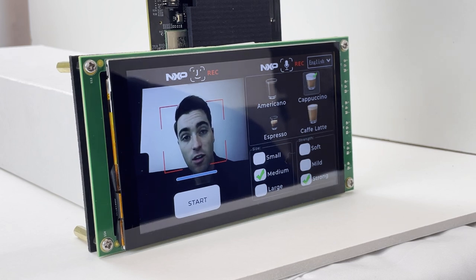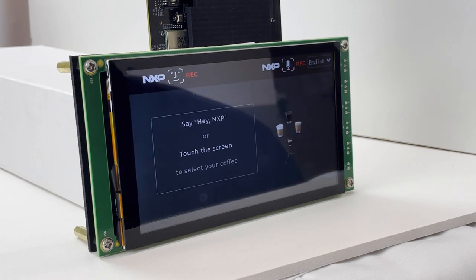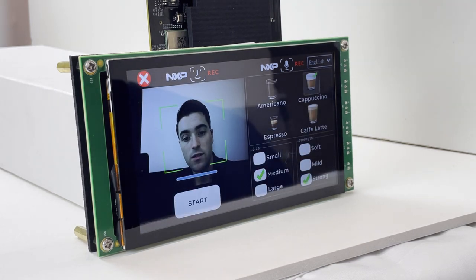Once that's done, we can say 'start' and a coffee brewing animation will play to emulate a real coffee being brewed. Now that we've made our coffee, we can choose to either save or delete our coffee selection — we'll say 'confirm', which will associate that coffee order with our face. So the next time we open up the coffee machine by saying 'Hey NXP', having our face recognized will automatically reorder the same coffee as before. We can either respond positively to go through the same brewing animation, or select something entirely new and update our saved coffee for later.